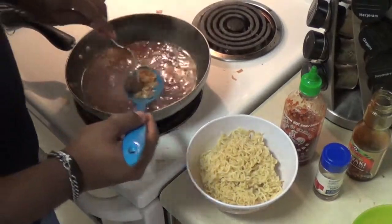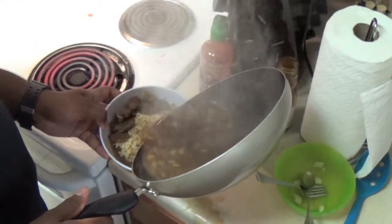The meat is added to the noodles followed by the broth, cilantro, sriracha, and an egg yolk.